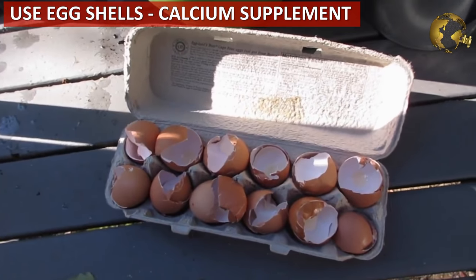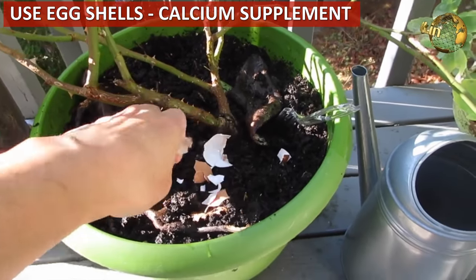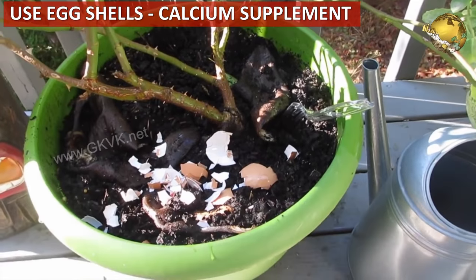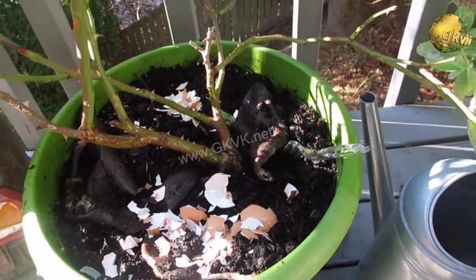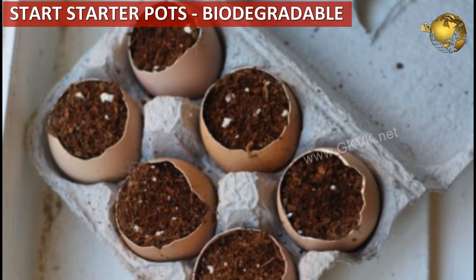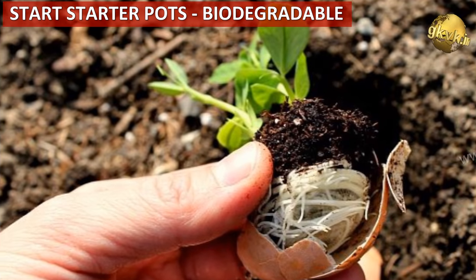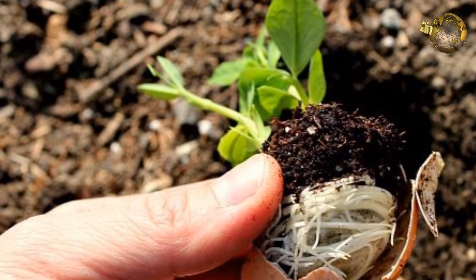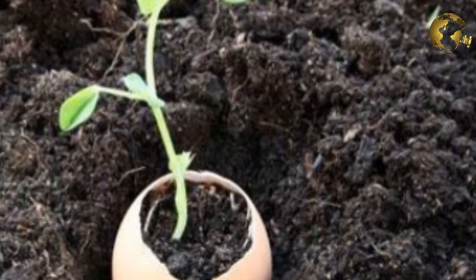Do not throw away eggshells. Crumble or powder them and sprinkle them around your plants to provide a good source of calcium, and they also repel certain insects like slugs and snails. You can also plant seeds and grow seedlings inside an eggshell, or even in citrus rinds or paper coffee cups, and then plant the whole eggshell-seedling complex directly into the soil.